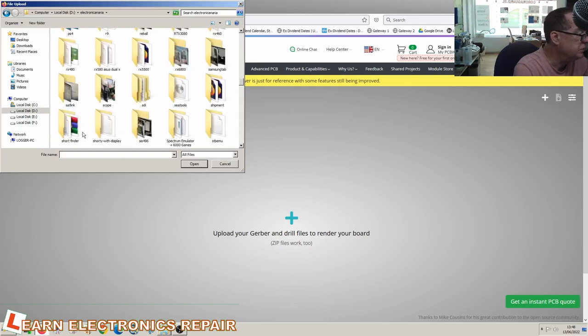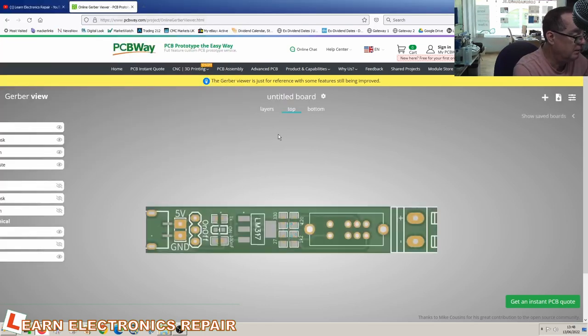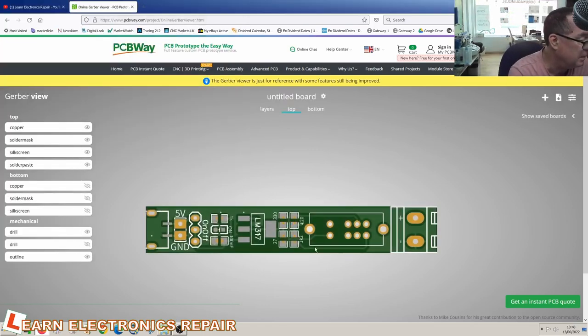I found the short finder Gerber file — let's open it and see... there it is, straight away! There is our PCB. We can see what it looks like, with the resistor values marked. So we can now upload this file to PCBWay and they will check it out. We can order some prototypes or create the shared project. This is how you upload your own projects to PCBWay and get paid every time somebody wants to use that PCB. Let's go to PCB instant quote, standard PCB.